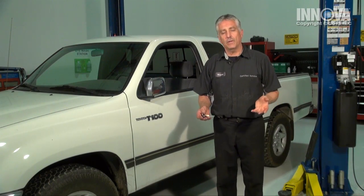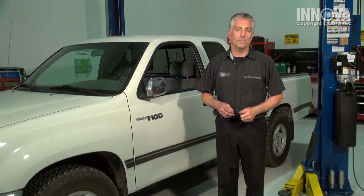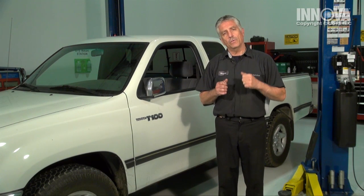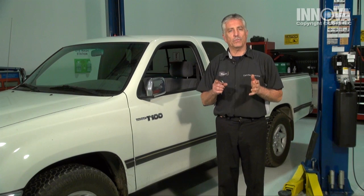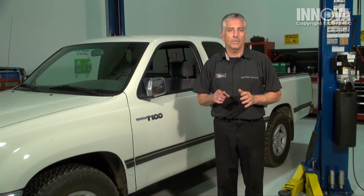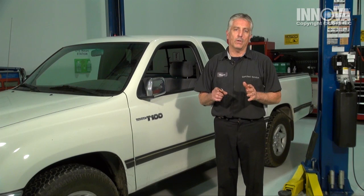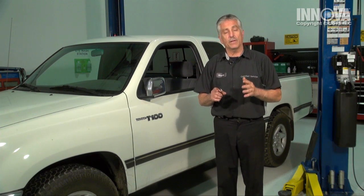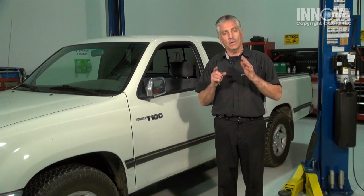We've returned from our road test and we don't have the odor anymore. The check engine light has stayed off. We went ahead and changed the oil. There are many things that can cause an engine to have a check engine light or a misfire. This particular one was caused by a skewed oxygen sensor. The oxygen sensor is very important for the computer to know how rich or lean the engine is, and to make those adjustments accordingly.